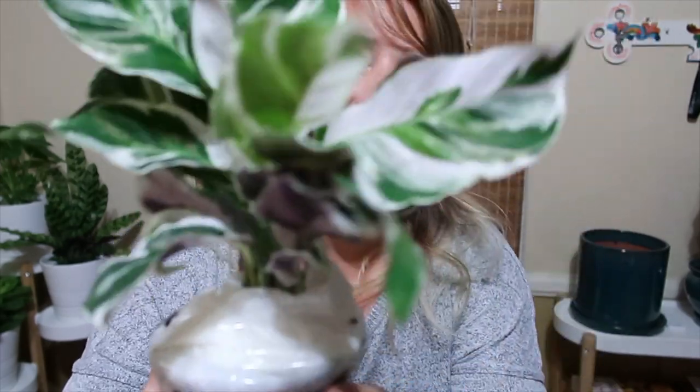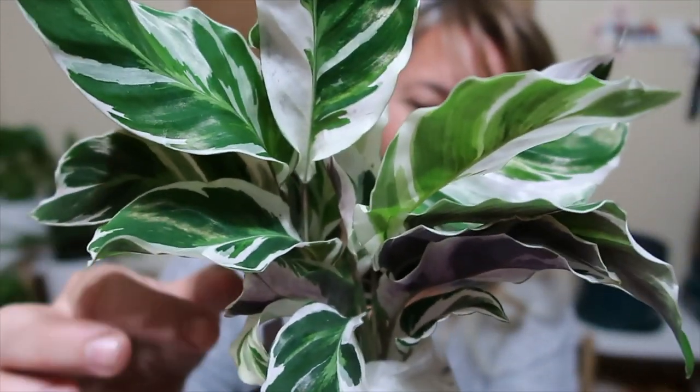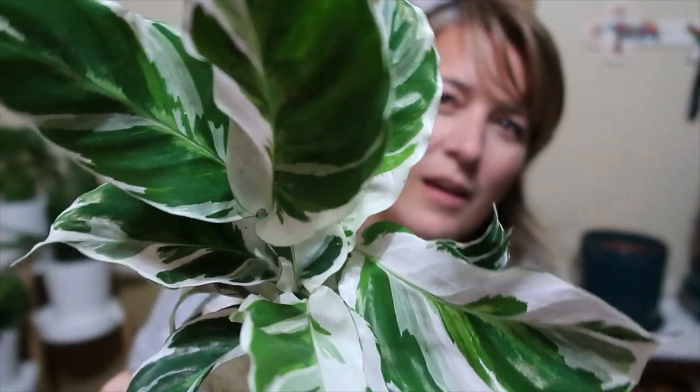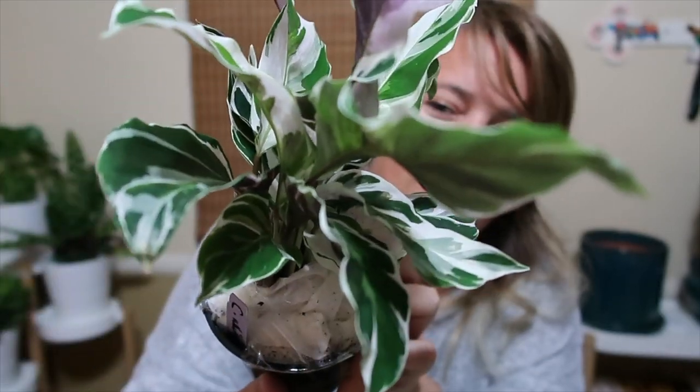I thought I saw a nematode moving! This is in really, really good condition, you guys. Look at this.